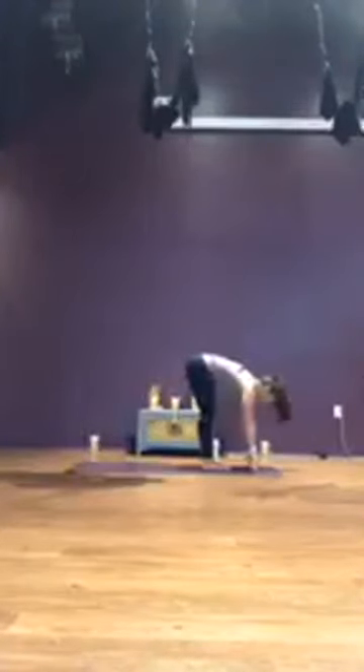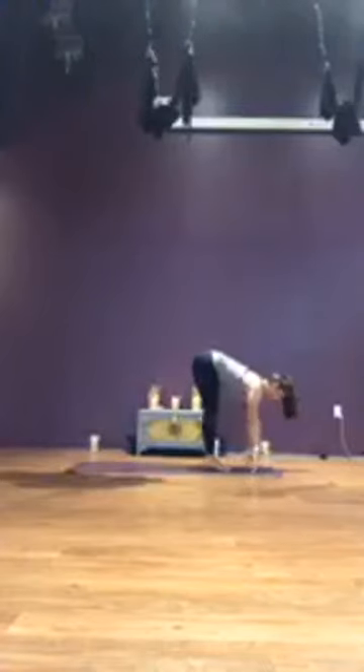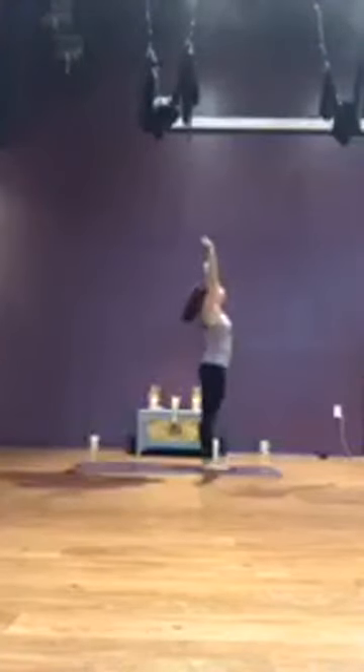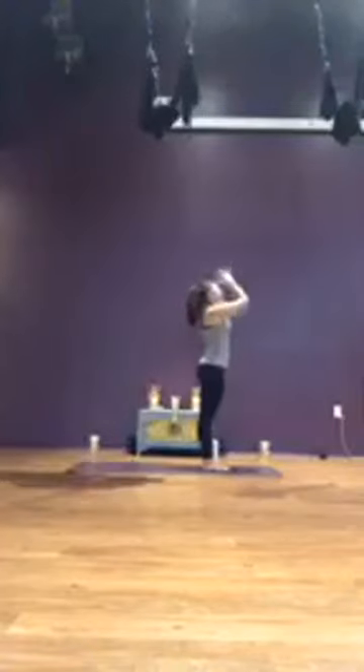Inhale, come up onto the toes. Exhale, bend the knees, look to the hands, step or hop to the top of the mat. Inhale, halfway lift, flat back. Exhale, forward fold. Inhale, slowly reach up, arms overhead. Exhale, hands to heart.